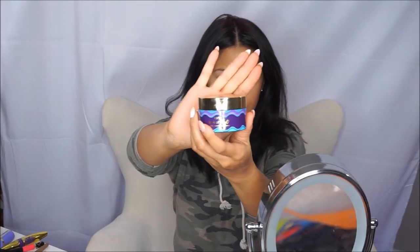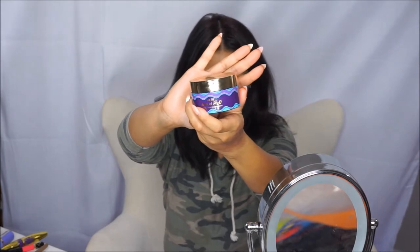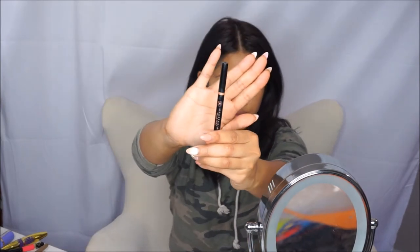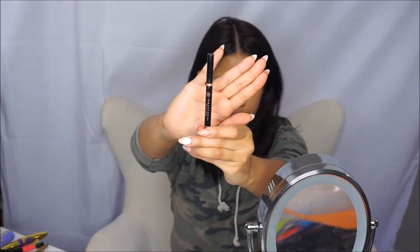Hey ladies, welcome back to my channel. For today's look I will be doing my everyday look. Don't forget to subscribe, share and like. I am first gonna go in with the Tarte Drink of H2O to help hydrate my skin, because for my everyday look I do not use any foundation.